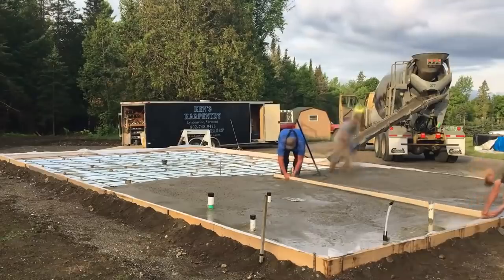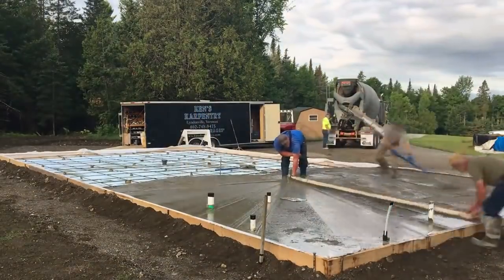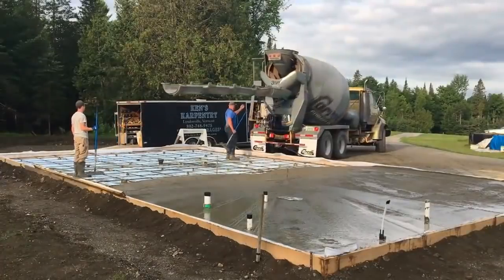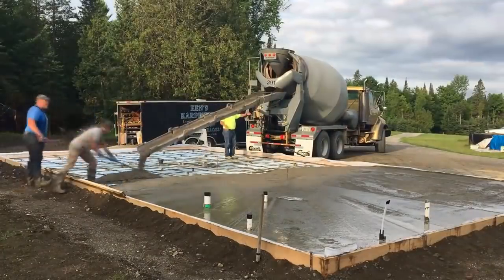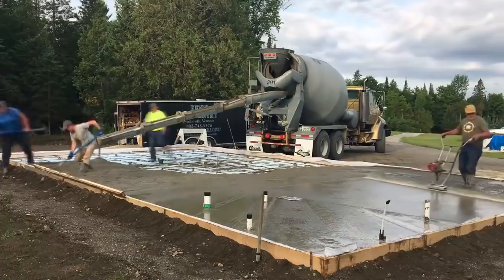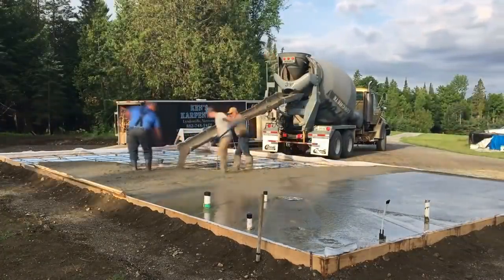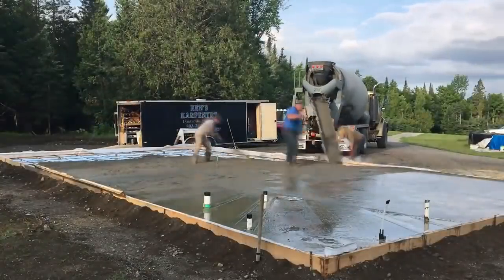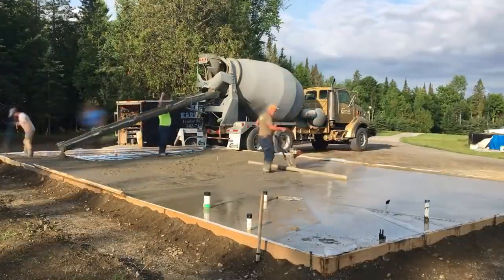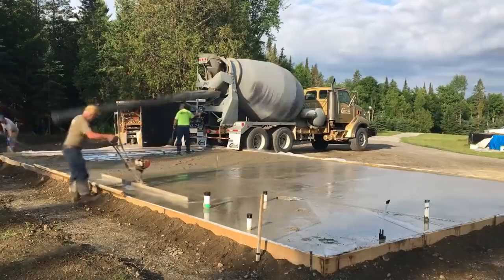This was a rear discharge truck, so it requires the use of another man to run the chute. Typically with a front discharge, the operator in the truck can spread it all for us. The power screed really levels that out pretty well as a starting point.